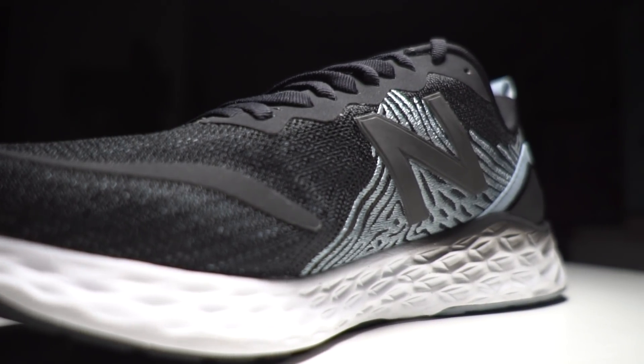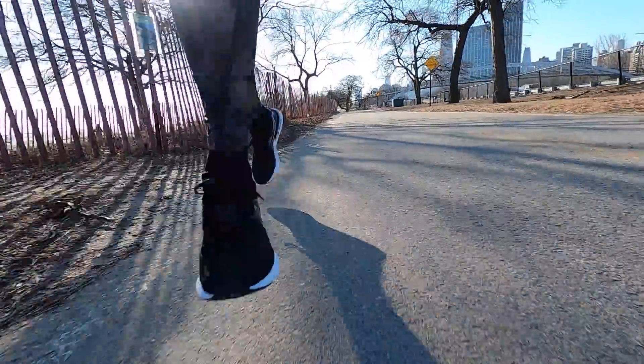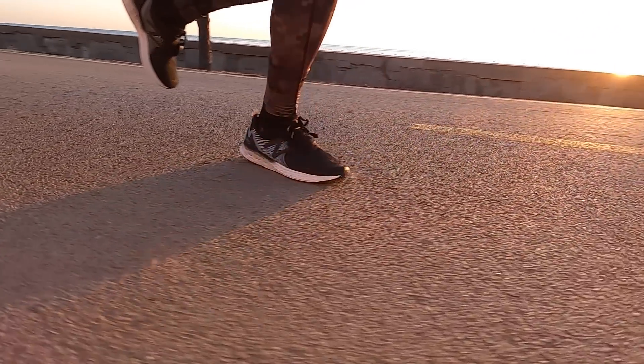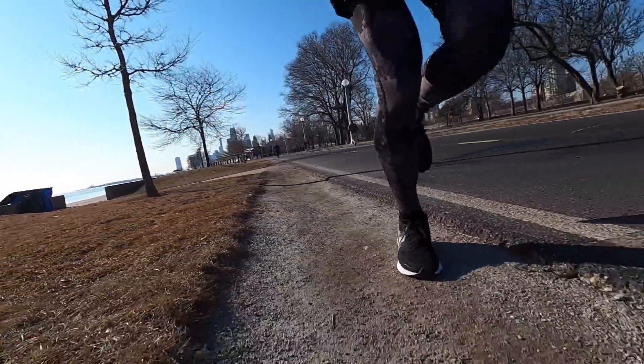The Fresh Foam X midsole feels a little bit firm, which is consistent with what you're looking for in a tempo or faster day shoe. But there is a lot of cushion in the heel. For this workout — 7 minutes on, 3 minutes off — on those recoveries I definitely felt a lot of nice softness back there. Overall, I didn't get a huge booster performance or snappy sensation like I might with a plated shoe. It just feels like a really great fast-day trainer, rising to the task. It's relatively lightweight and felt really good on foot.